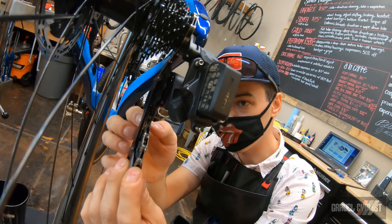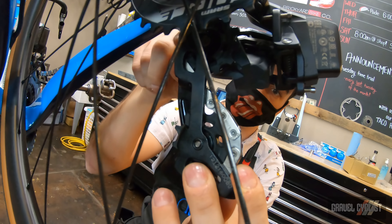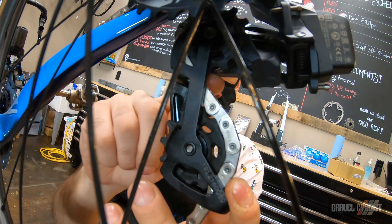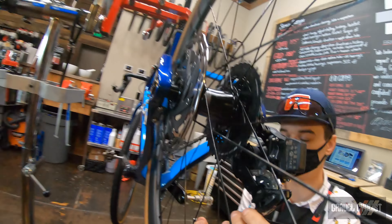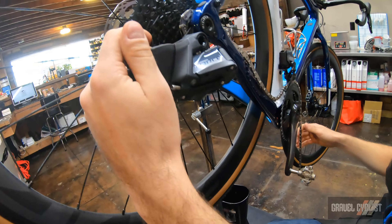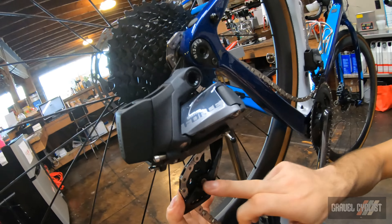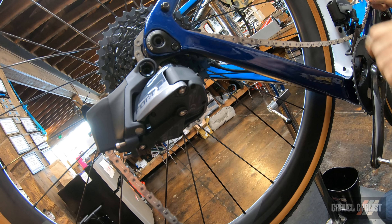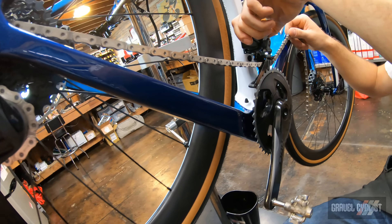Routing the chain through — this seems pretty easy but there's a little tab in here on almost all the derailleurs. The chain is going to go up and around the guide pulley, above that tab, and come around the tension pulley. A little rear derailleur anatomy: guide pulley, tension pulley.